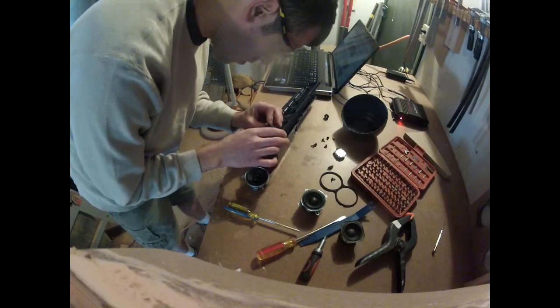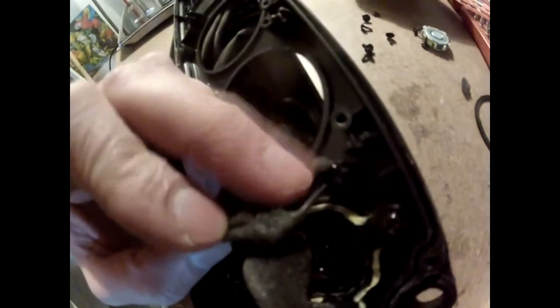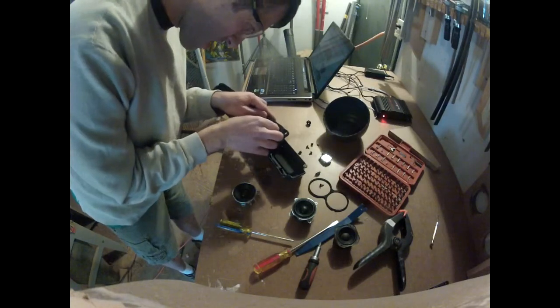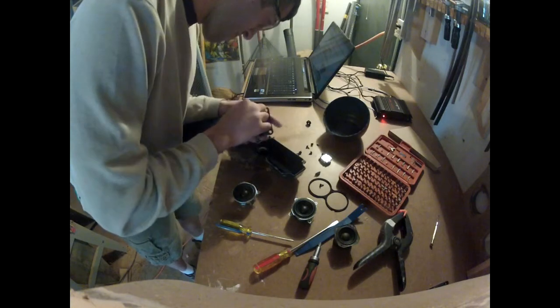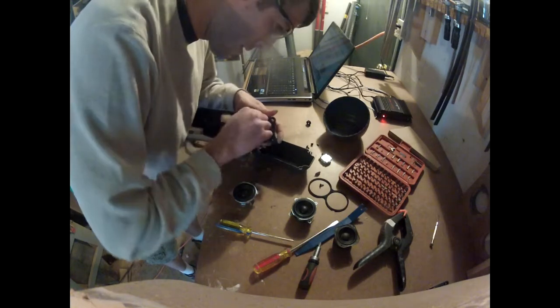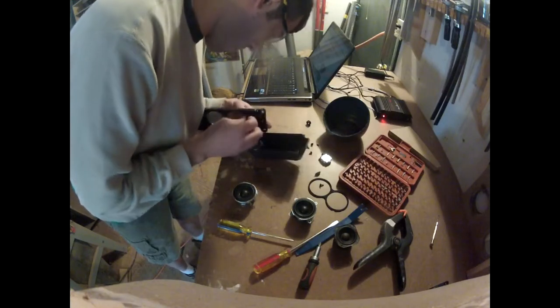I think I just found the crossover. I can't tell if I'm going to be able to get it out, but it looks like a single capacitor. I don't think I'm going to get it out — I would have liked to grab it, but that's going to be tough.